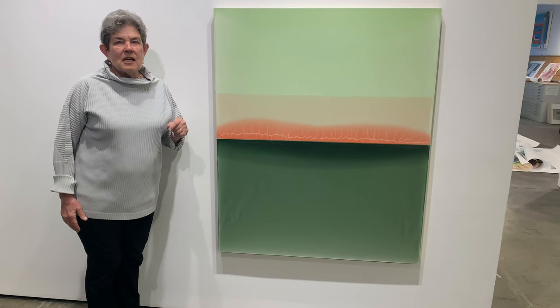Also, the piece has such a wonderful inner light, which you can never see online. You really have to see it work in person.